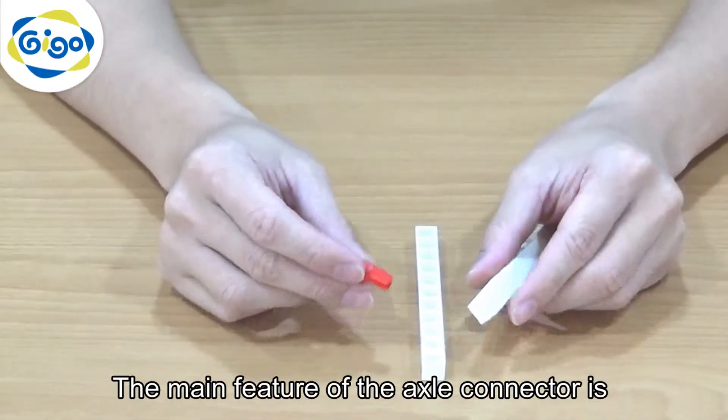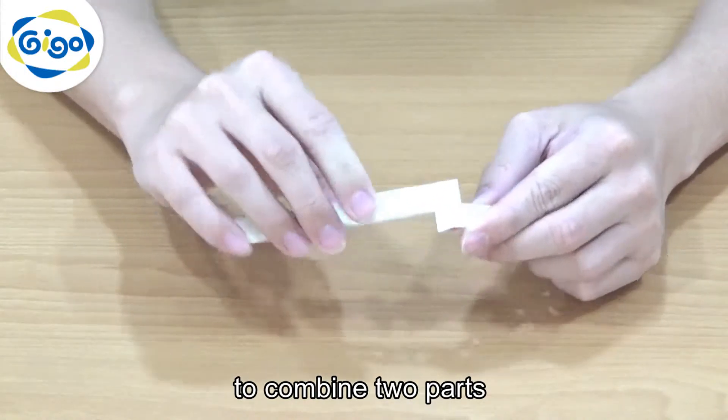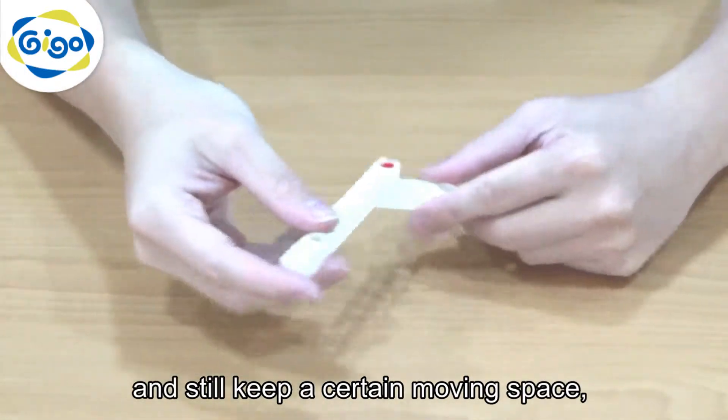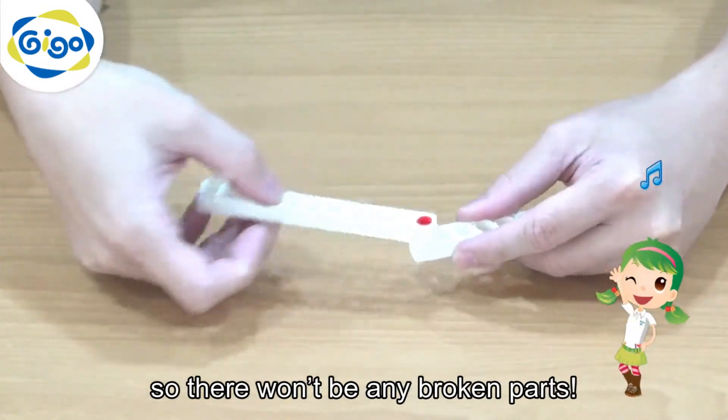The main feature of the axle connector is to combine two parts while still keeping a certain moving space, so there won't be any protruding parts.